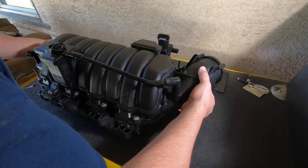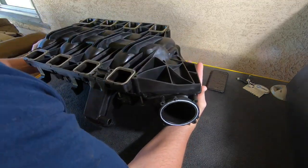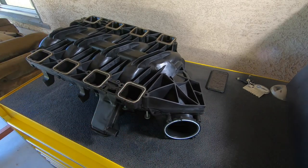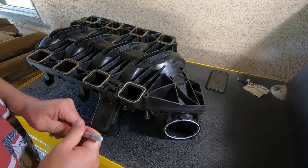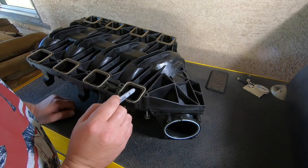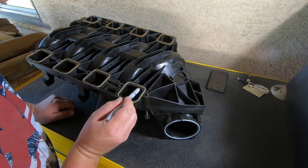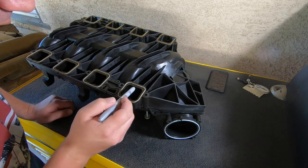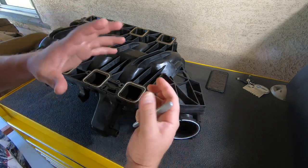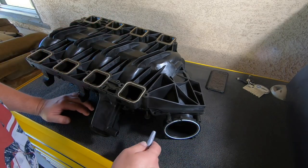This is the 392 intake manifold I bought — completely stock, unmodified. We're going to port the intake manifold and do some port matching where it meets the cylinder head. There's a little bit of extra plastic on the intake manifold we're going to remove and clean up the insides where the composites are glued together, because that restricts airflow and robs a little bit of power. By doing all this work, we're going to get more power out of this engine.